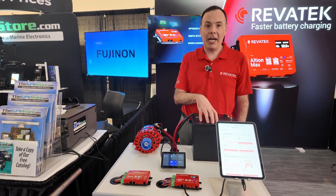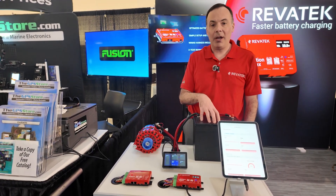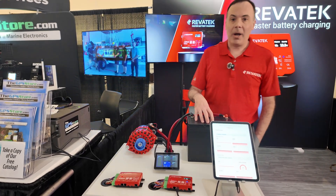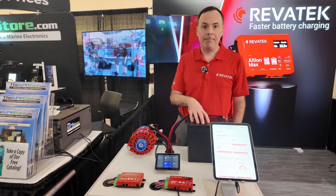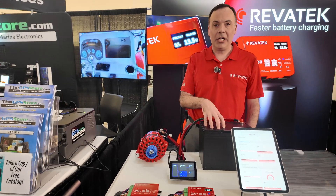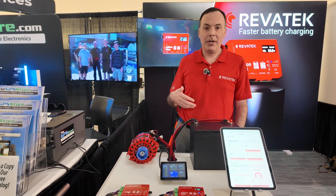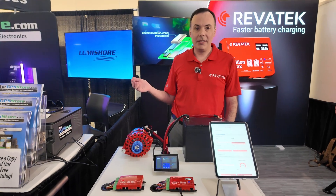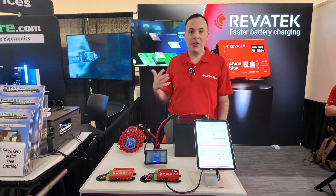With batteries, we'll work with essentially any battery chemistry. This is a lithium-ion, but we'll also do AGM as well. One of the differentiators of our product is we look at voltage, current, and temperature. The key there is really the current. We use that data in order to know when to move the battery from one charging stage to the next, so the benefit of that is much longer battery life.